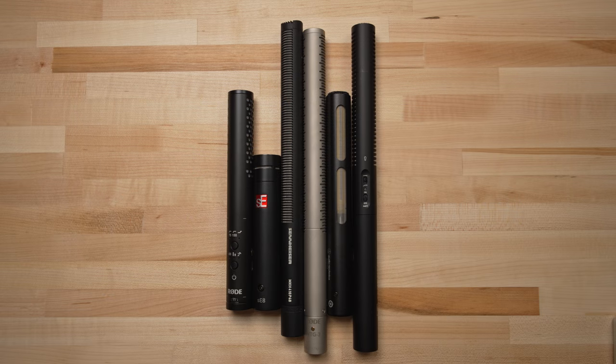Let me know in the comments which one you think sounded best after the second test. Was it the same microphone you liked best from the first samples, or was it a different microphone? Hopefully those two sets of samples provided you the chance to decide which of these microphones sounded best for each environment. Now I want to talk a little bit more about the details of each microphone, and we're going to go in order of price.